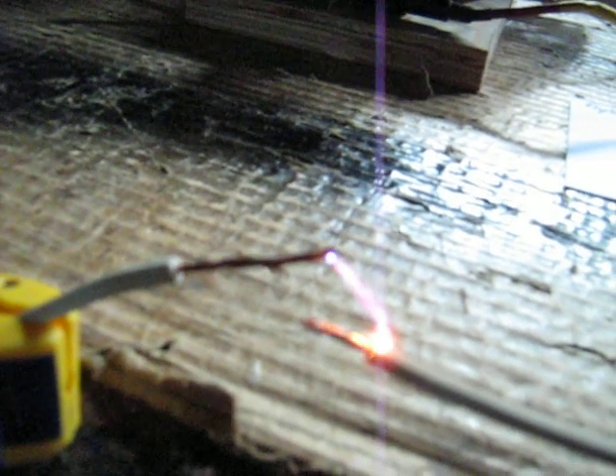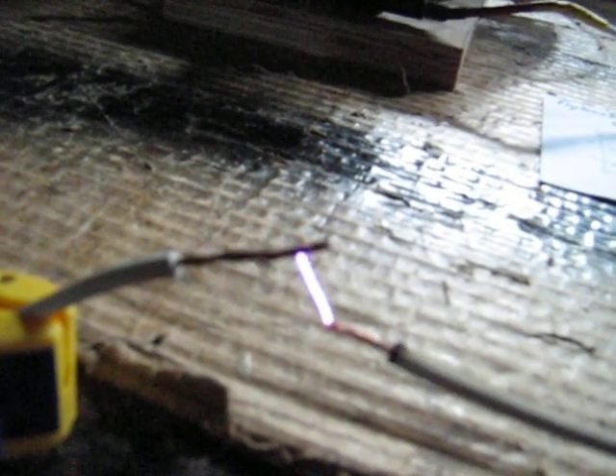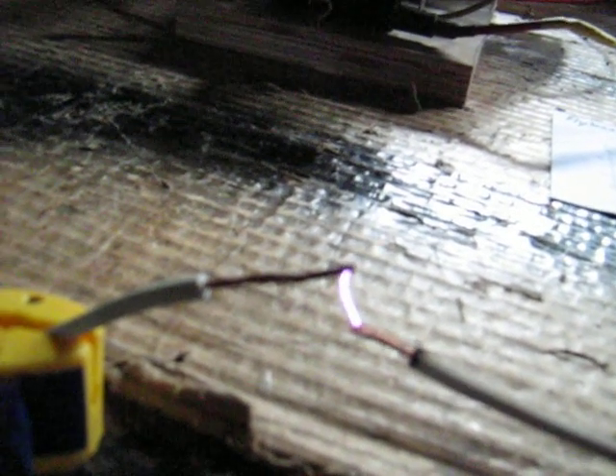I'm getting about 2 centimeters at least — maybe 3 or something. A centimeter should be about 10 kilovolts, so 2 centimeters should give me somewhere near 20,000 volts — 20 kilovolts.